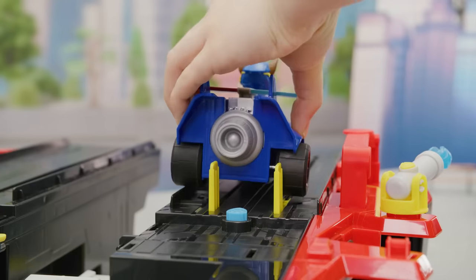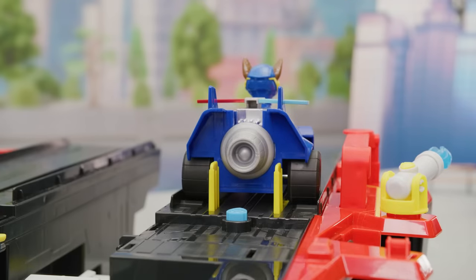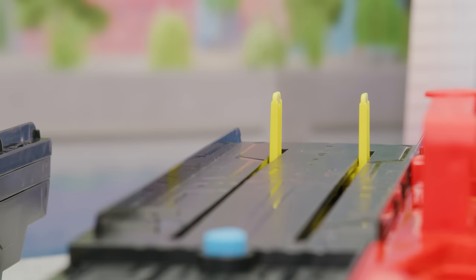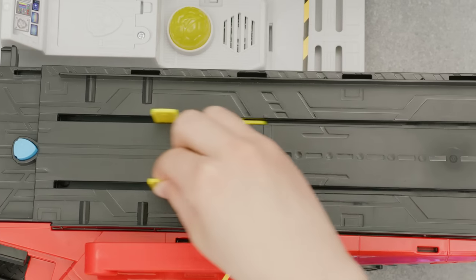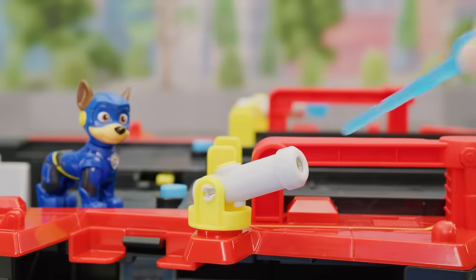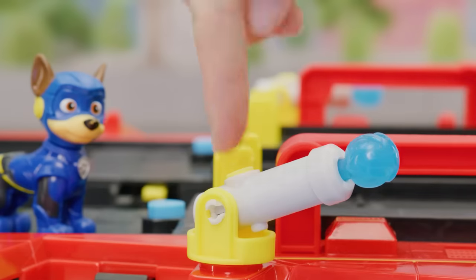Load in your vehicle so the wheels line up here. Push the button to launch to the rescue! When you want to launch again, put the ramps back and pull back on the pegs to reset. Ready to roll! Load in the projectiles here and push the button to fire!